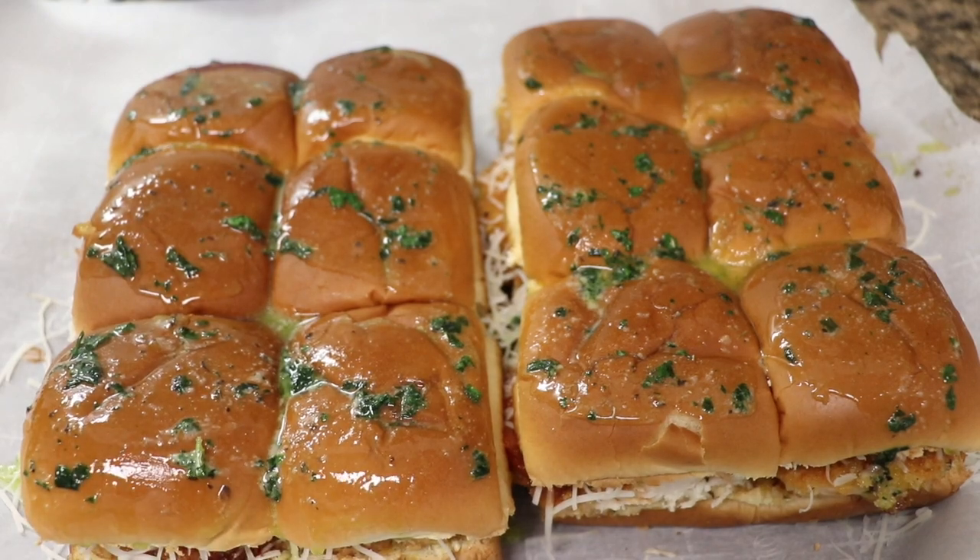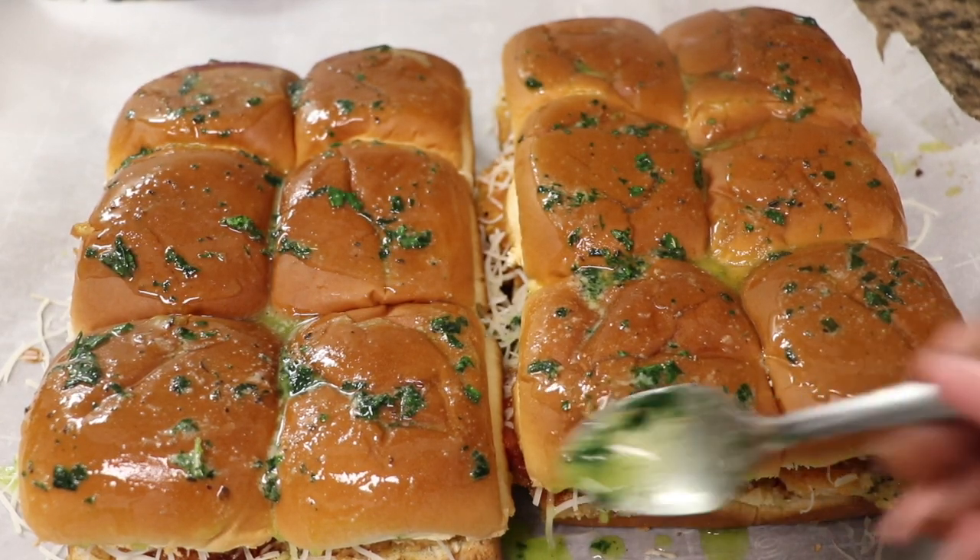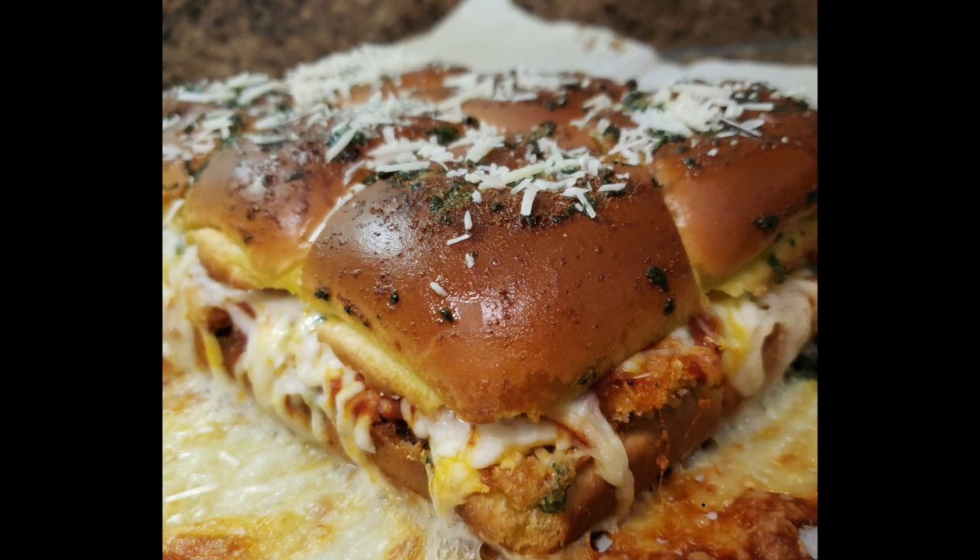Now we're all done. I did go ahead and add some parmesan cheese on top of the buns. I hope you guys enjoyed this video as much as I enjoyed making it. Thanks for watching, see you guys on my next video, bye!